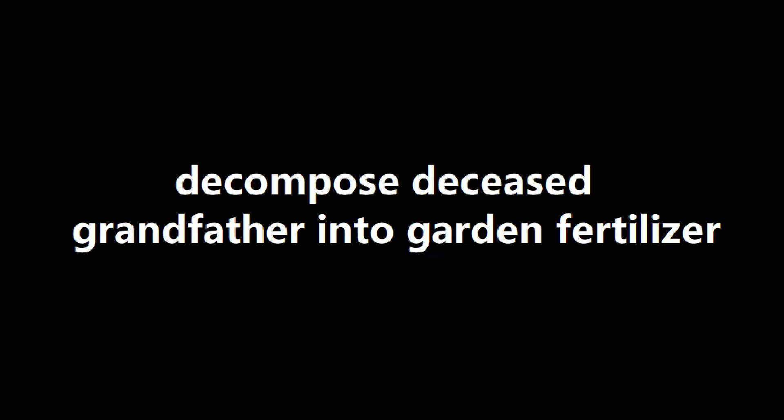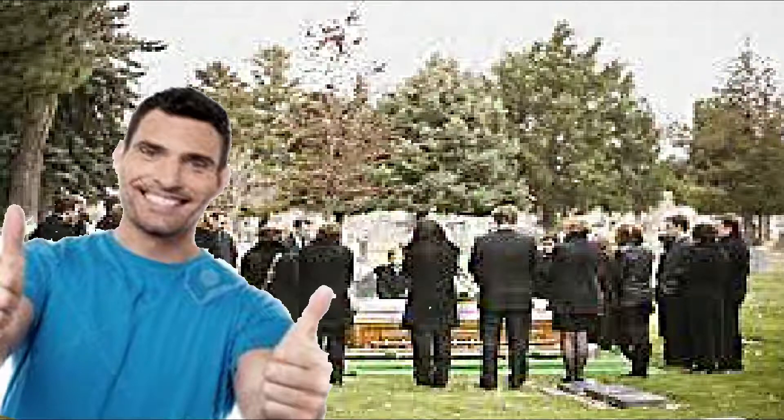Tip 1: Decompose deceased grandfather into garden fertilizer. If you have already done the funeral but haven't gotten tired of being a degenerate yet, you can throw the recently deceased corpse of your elder family relative straight into the composter to ensure that he continues to make the world a better place by fertilizing the depressing plants found in your backyard.